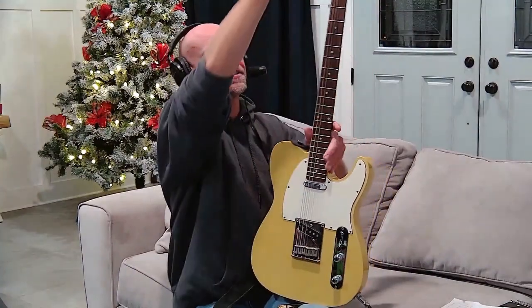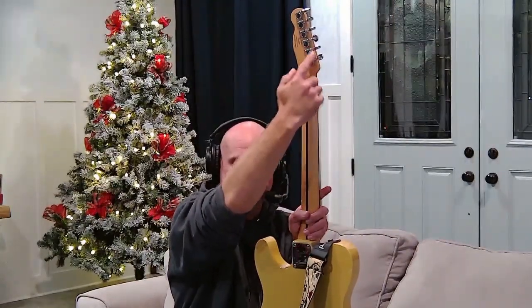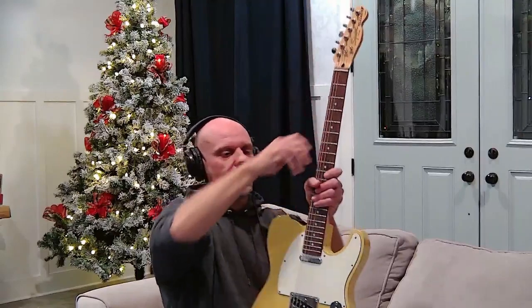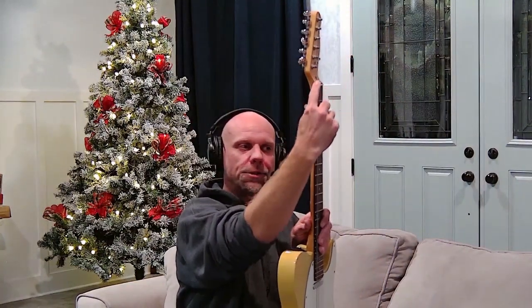Starting at the top, each one of these is called a tuning peg, and this would be a tuning knob. They run through and attach to the strings, adjusting the pitch of the strings so that they sound the way you'd like them to sound. Right here is called the nut — the nut is where the string makes a break between the tuners and the fretboard, keeping it nice and flat and even all the way down.